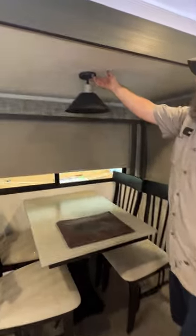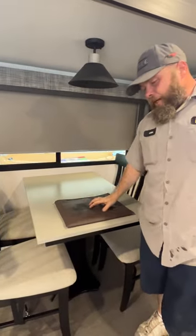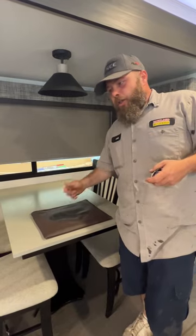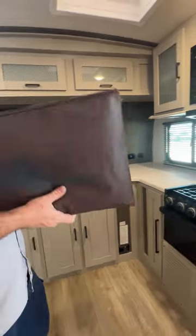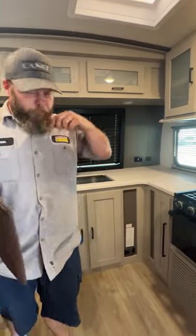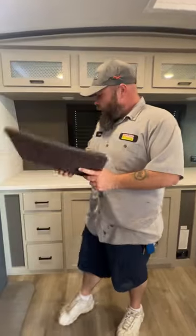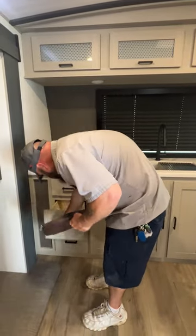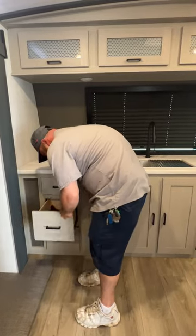Next, we're going to have our dinette area. Your light here is going to be in the center to turn it on and off. And then this here is going to be our manuals for most of the appliances in the coach. Forest River no longer sends paper manuals — you'll have to go online, put in your camper information, and you'll download a PDF file for this coach. It'll be in your second drawer.